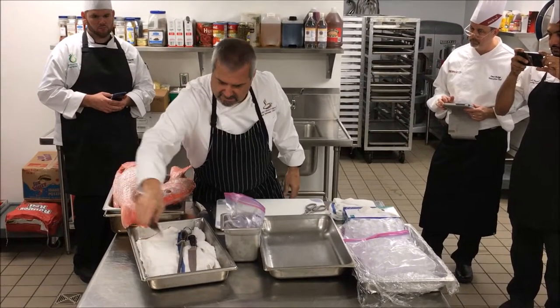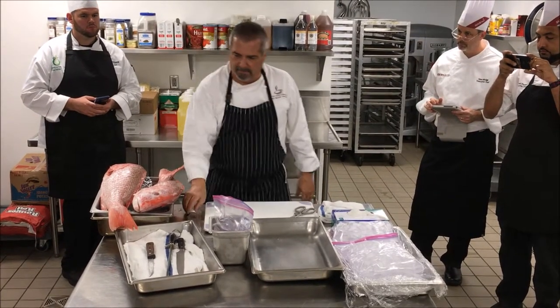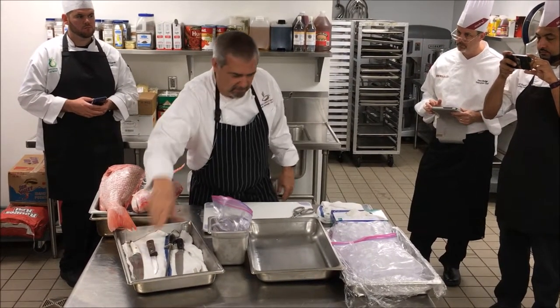Notice I have my tools not on stainless steel — I put them on a towel. It shows respect for my tools. Respecting those, it looks good.